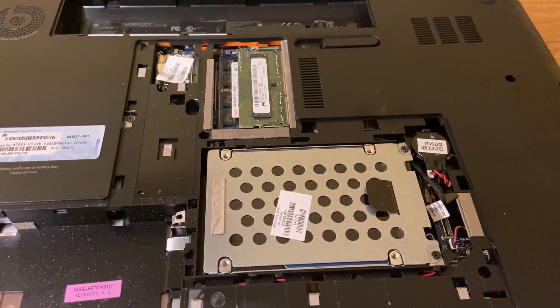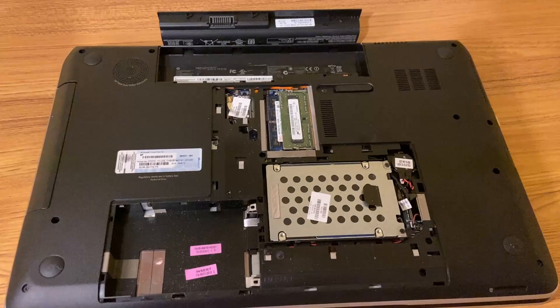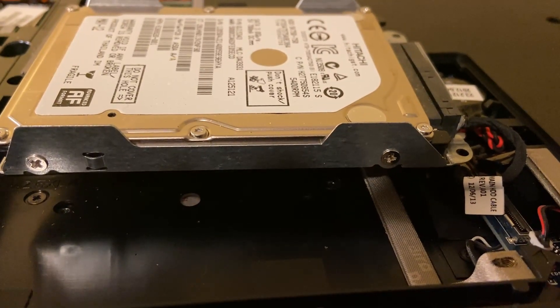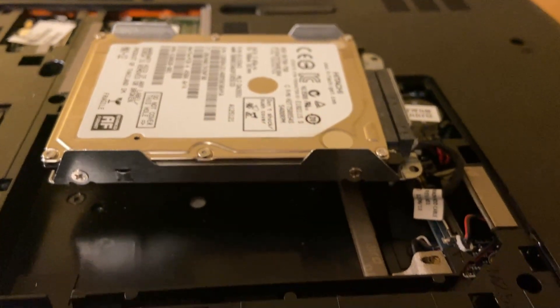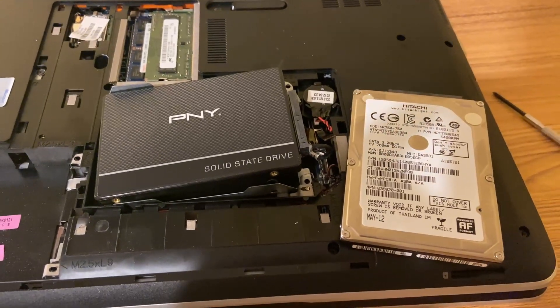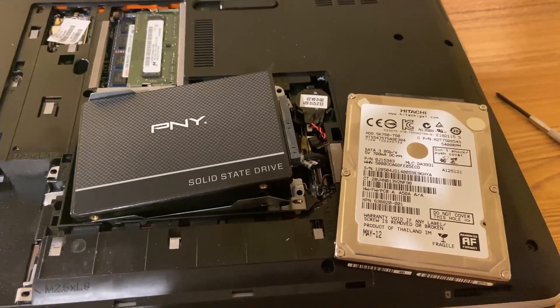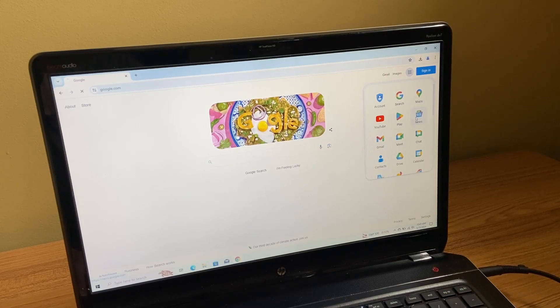Now I'm going to take out this mechanical hard drive and put in an SSD. All I've got to do is remove a couple of screws on each side and remove the mechanical hard drive. Now I've almost got the SSD in there. I'm going to go ahead and install Windows 10 on this. Windows 10 is installed.